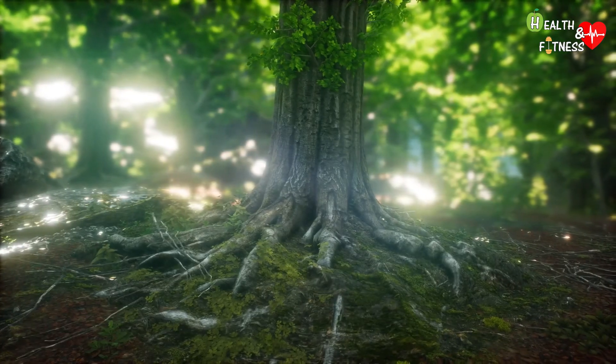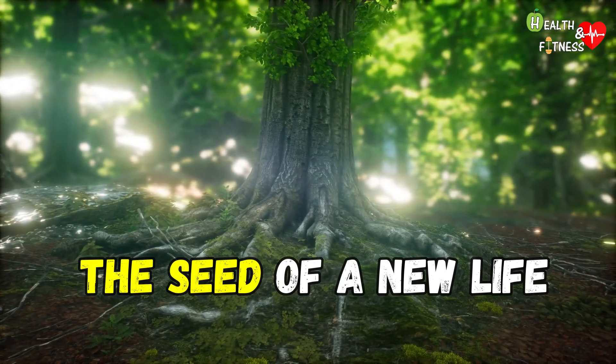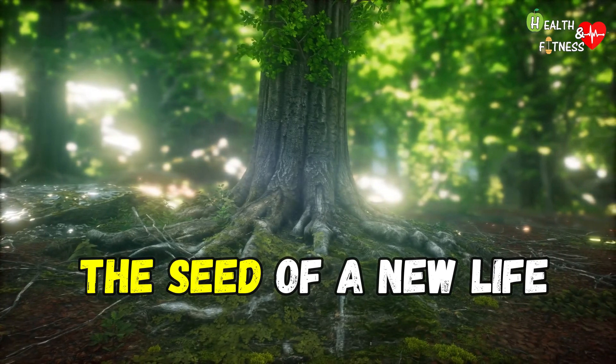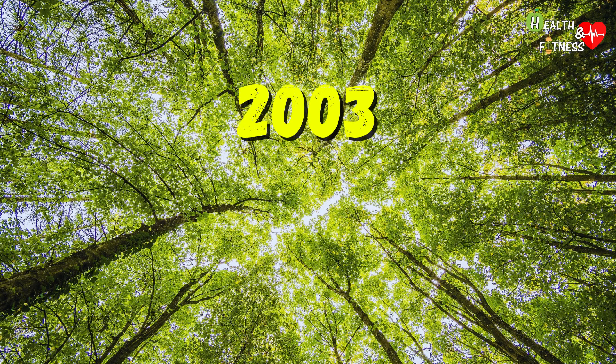What if I told you that it is possible to plant a tree instead of a tombstone? That the seed of a new life can be generated from death? We are talking about an all-Italian project, born in 2003, and known as Capsula Mundi.